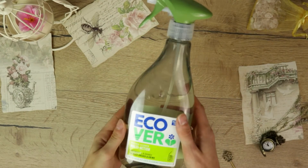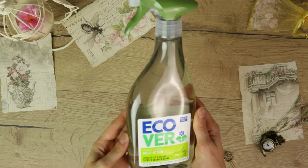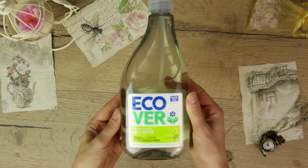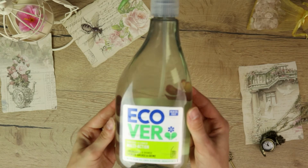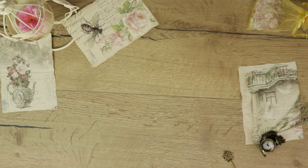In terms of products, I'm using Ecover multipurpose cleaner to clean the countertops. It's quite expensive, but after calculating it's still more cost-efficient compared to disposable cleaning wipes that last roughly a week or so. In the future I plan to make my own multipurpose cleaner, but I'm not quite there yet.